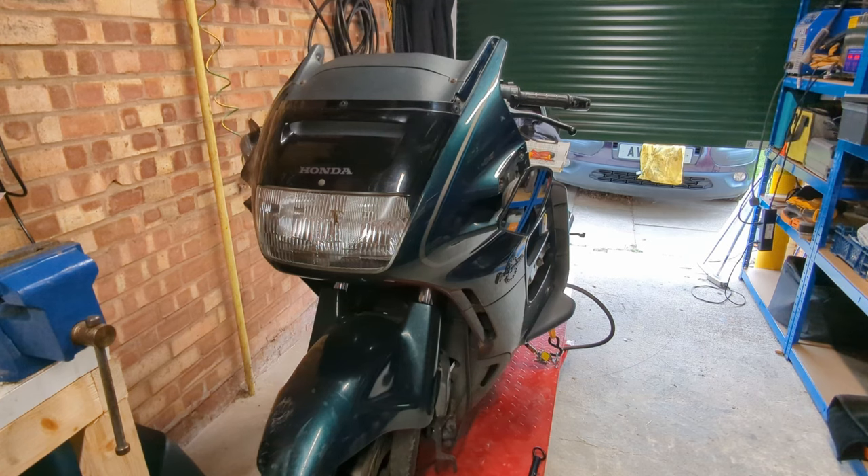It's on 56,000 miles, so it's young for a Pan-European, but that totally depends how it was put away. It's also got half a tank of fuel that smells like Humbrol model varnish, so we're going to need to sort that out as well.